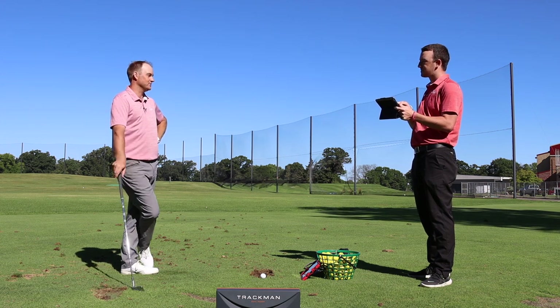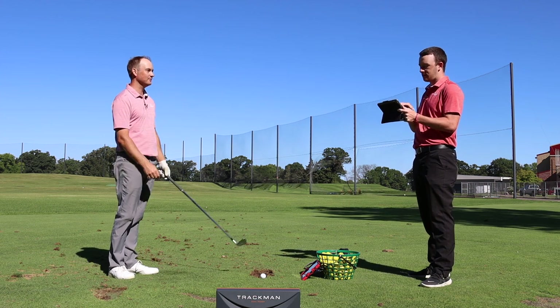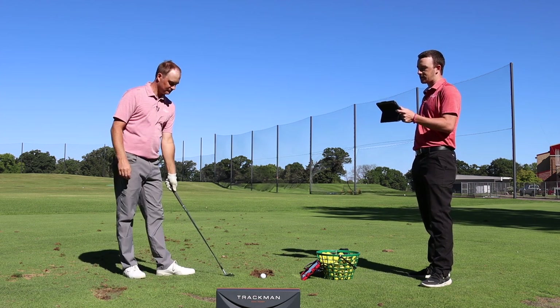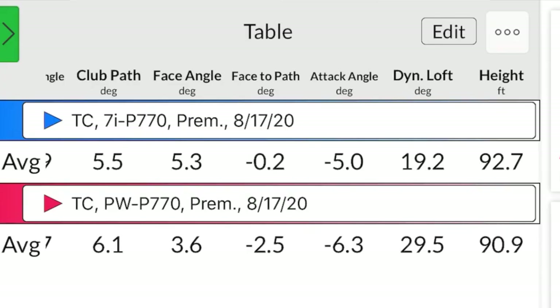There's really no secret science behind that when it comes to your scoring clubs, so it's doing exactly what's expected. For reference on height, the 7-iron apex was 92.7 feet and the pitching wedge was 90.9 feet — very similar. As Thomas often mentions in these videos, your clubs should all carry roughly the same height from driver down to wedge, and that's the case here.